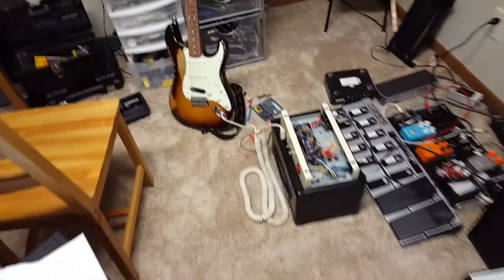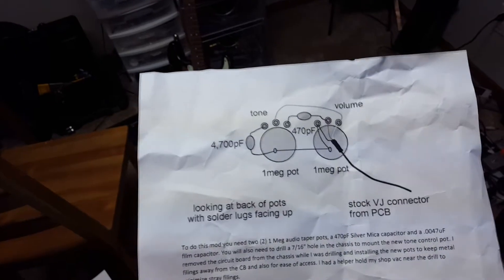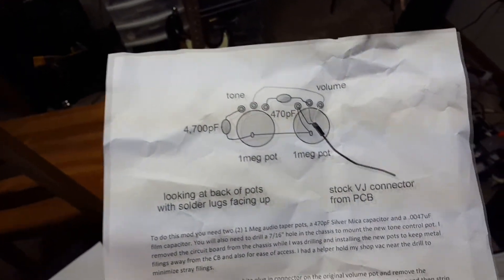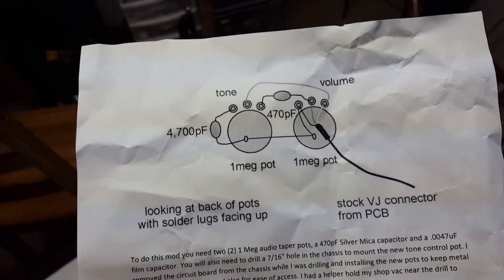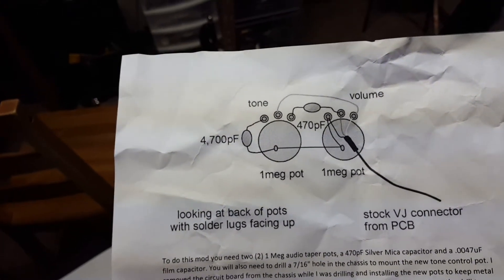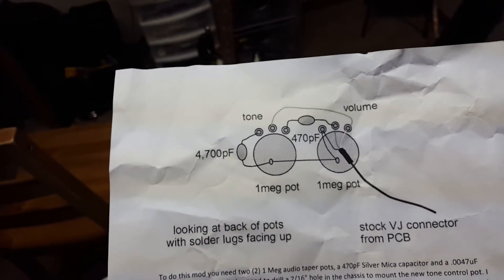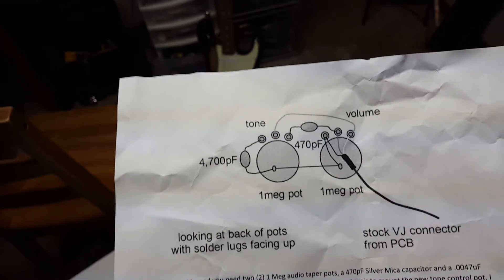The first thing I've done is I've added a tone control — I'll make sure to have a link in the description. You can see right here, this is the tone control I've added. This wire running on the right side, the black one, going to the volume pot with the white, red, and black outputs — that is the stock wire into the stock volume pot. All you need to add is a 1 meg pot, a 4,700 pF cap, a 470 pF cap, and a couple of extra wires.